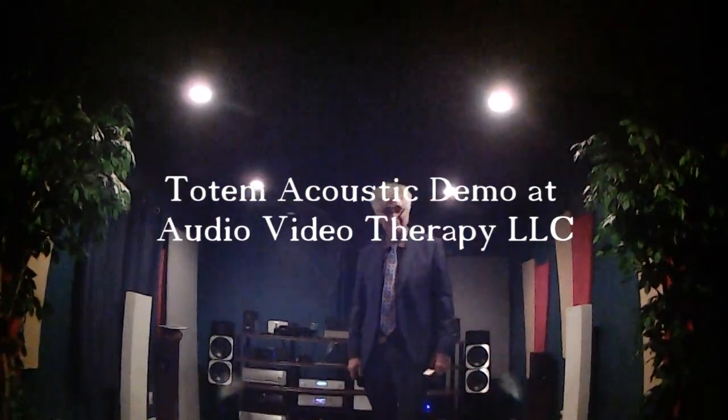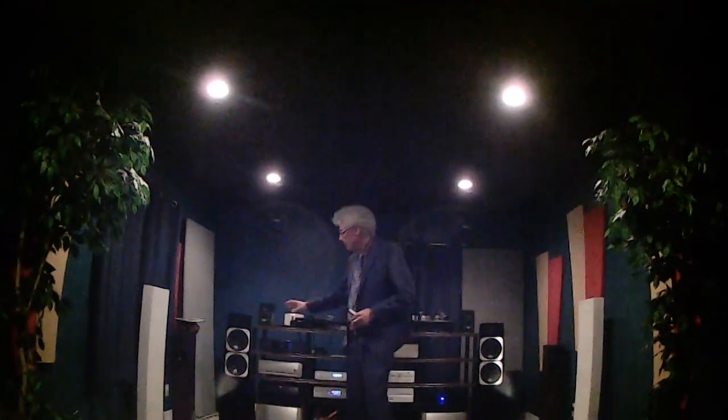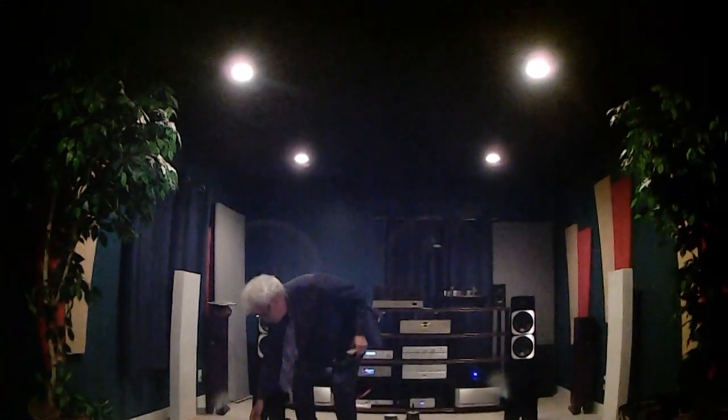I'm Vince with Totem Acoustic from Montreal, presenting the Element Metal speakers. The Element Metal speakers' particularity is that they look like a three-way, but they're really a two-way speaker, utilizing Totem's Torrent Technology.